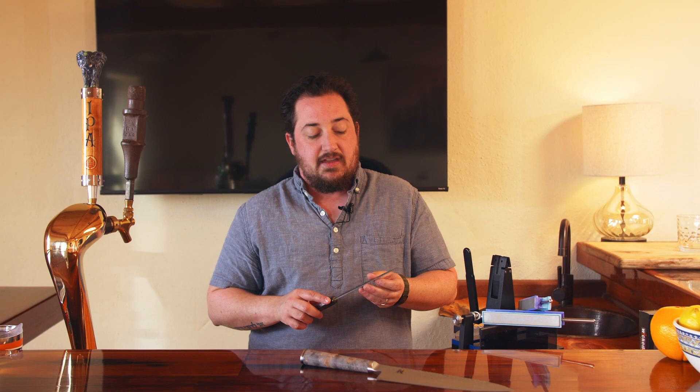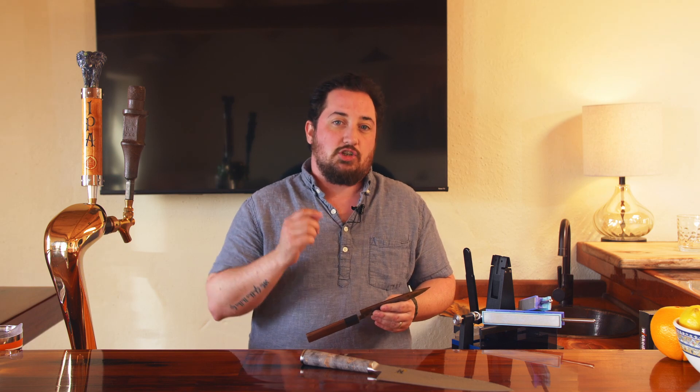Hey, I'm Ryan with Wicked Edge and today we're going to talk about your high carbon Japanese steel blades. The great thing about these kinds of knives is that they're really hard steel, which means that edge lasts a really long time. However, it also means that they're really prone to chipping.